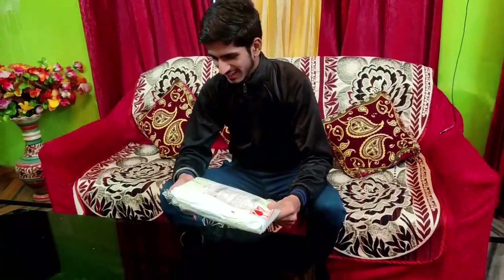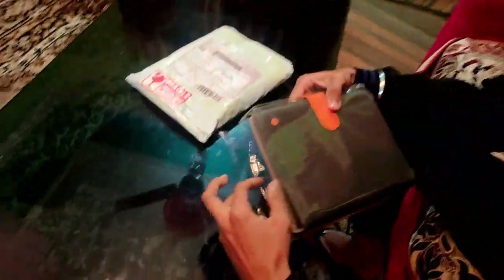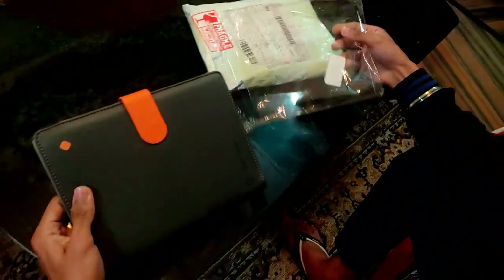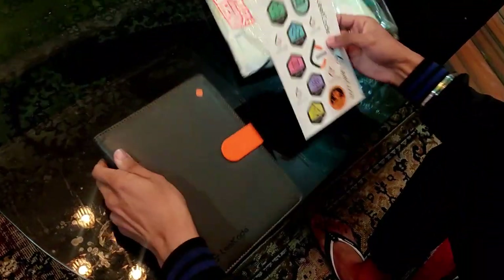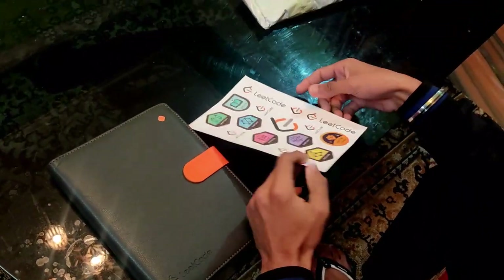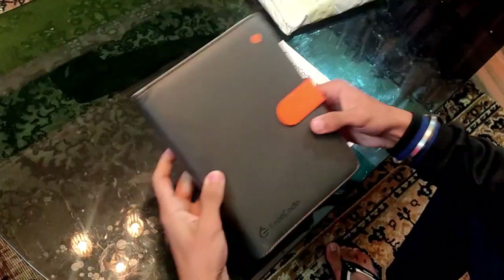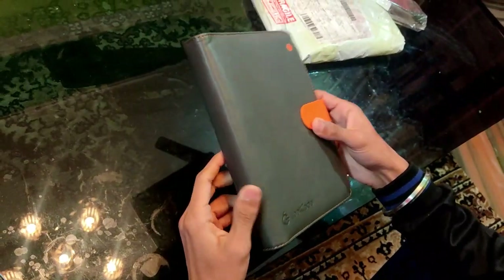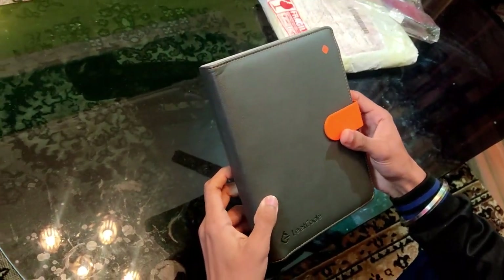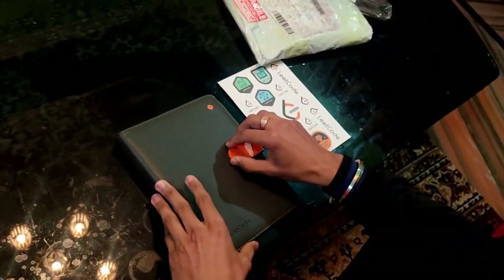The notebook comes with the LeetCode Bigo Notebook itself and a sticker sheet that you usually get with all the LeetCode merchandise and other LeetCode kit items. This is the LeetCode Bigo Notebook — it has good quality. It costs 10,000 coins, or we say 9,900 coins, so yes it has a worth-it quality.